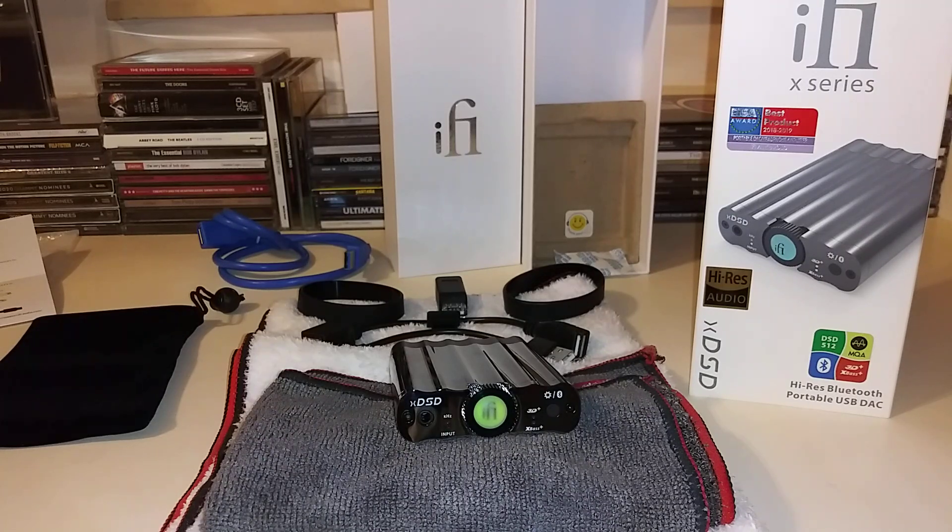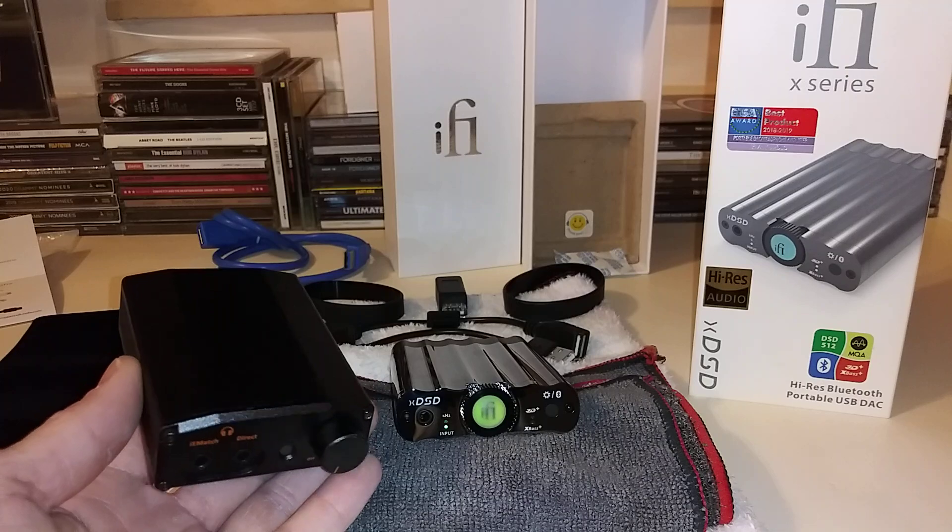Bass down low is very well controlled. The mid-range wasn't too forward or too laid-back — just tilted back slightly. The HD 6XX headphones themselves are more mellow and soft overall and could use a boost in the top end; they're not clinically or surgically accurate. But when I hooked up the XDSD, the clarity and imaging improved tremendously over what I was using before, which was iFi Audio's iDSD.